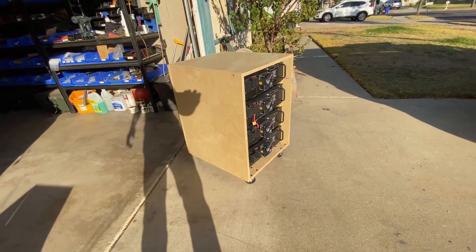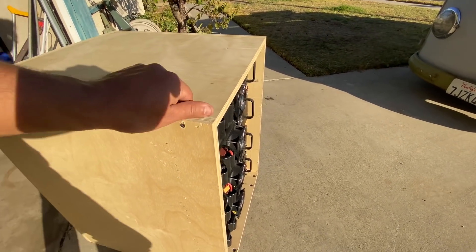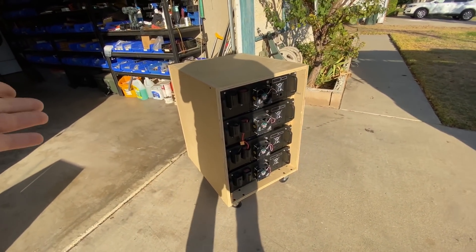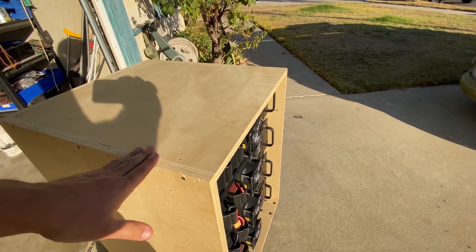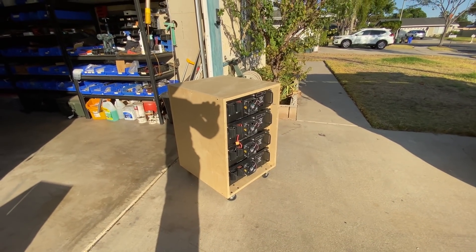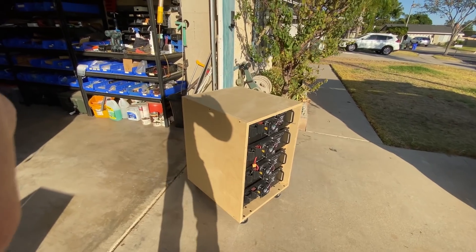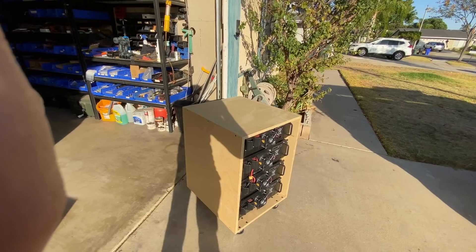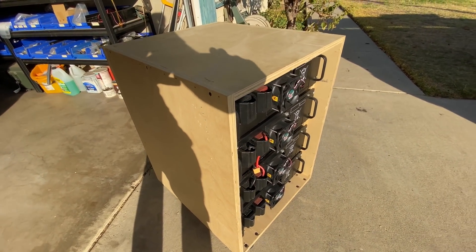You'll get a customized email with a quote because there are people ordering from all over the world. This is essentially a free rack case — it's made out of plywood, but you could totally use this and just connect your batteries right out of the box. You don't even have to take them out of the box; you can just leave them in the box you got them in and start using them that way.